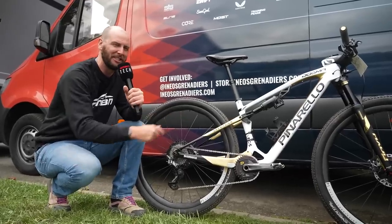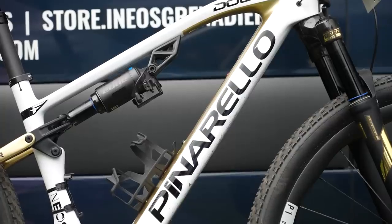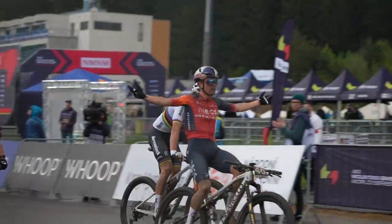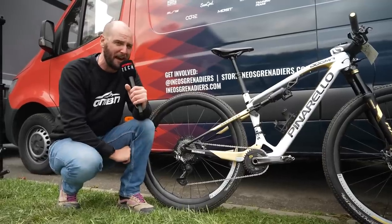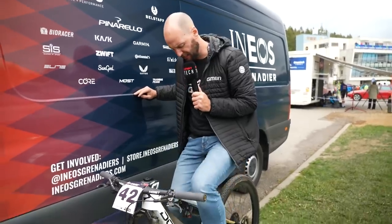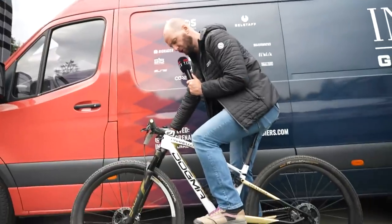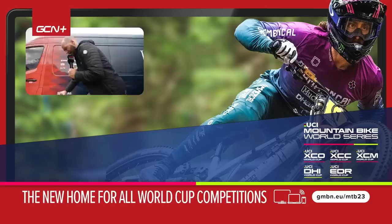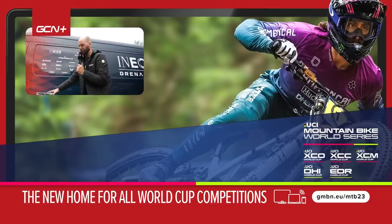This has got to be some of the hottest tech here — Tom Pidcock's Pinarello Dogma, brand new full suspension XC bike. It's an absolute race weapon and he's already taken it to a first place here. Keep your eyes peeled for a full bike check coming up on GMBN Tech very soon. I don't know the exact height of Tom, but he's a fairly small guy — this has a pretty short reach on it. That might be the only time I'm ever on an Olympian's race-winning bike.